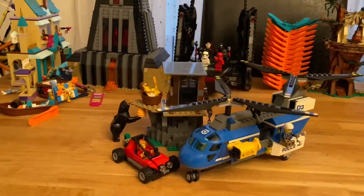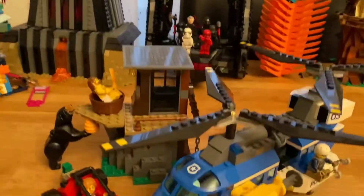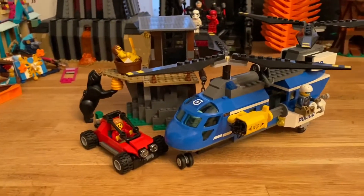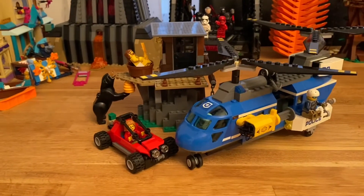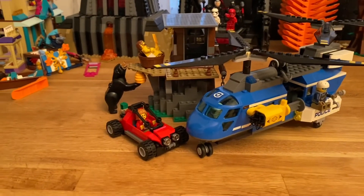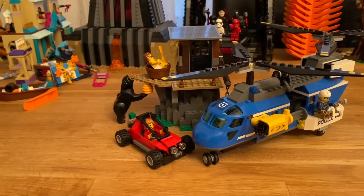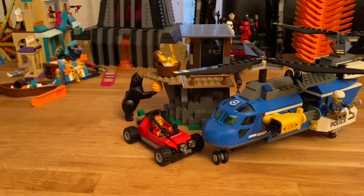So there it is built up. You get a decent amount of stuff — a very large helicopter, a nice little off-road buggy, and a structure. I think if you can get £10 off at least, then it's a good set, definitely a good set to play with.